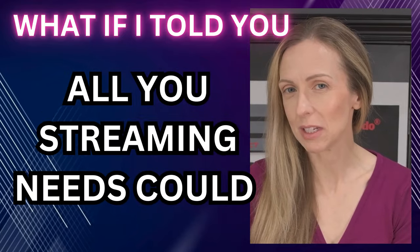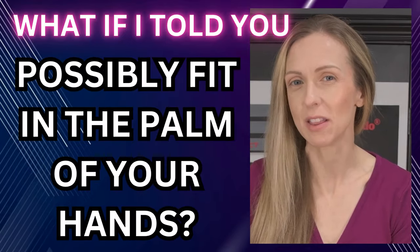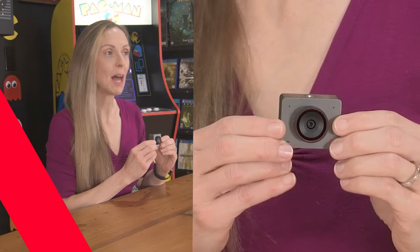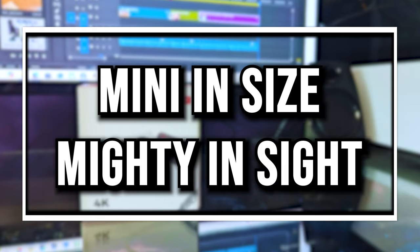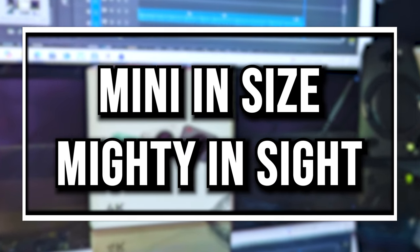What if all your streaming needs could fit in the palm of your hands? Let me introduce the ObsBot Meet 2, claiming to be mini in size and mighty in sight. We're going to unbox it right now and find out for ourselves.